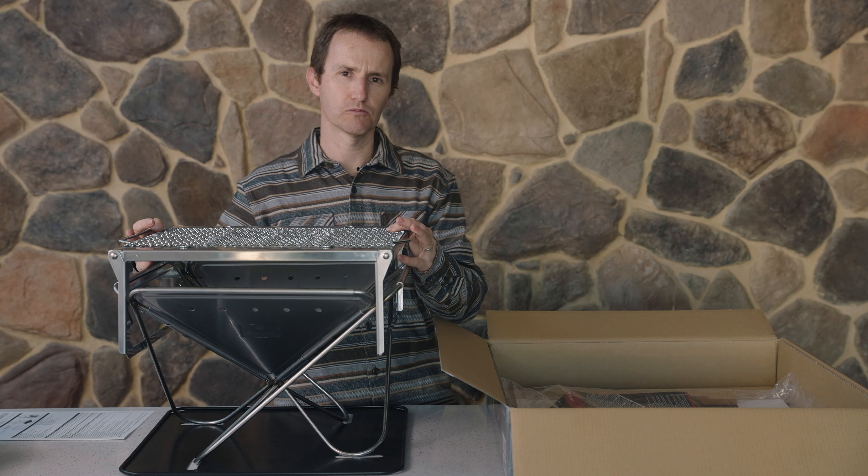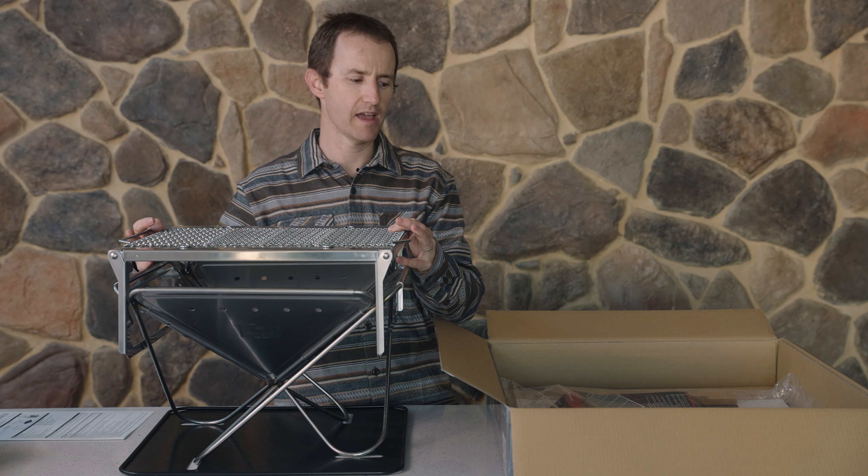That's a really quick run through of the Snowpeak Pack and Carry Fireplace and the full kit as it comes in the box.